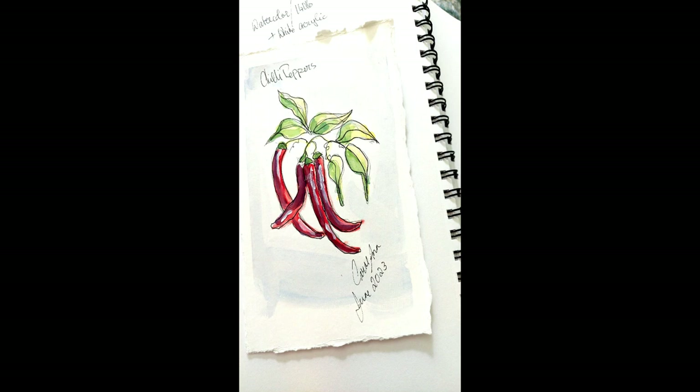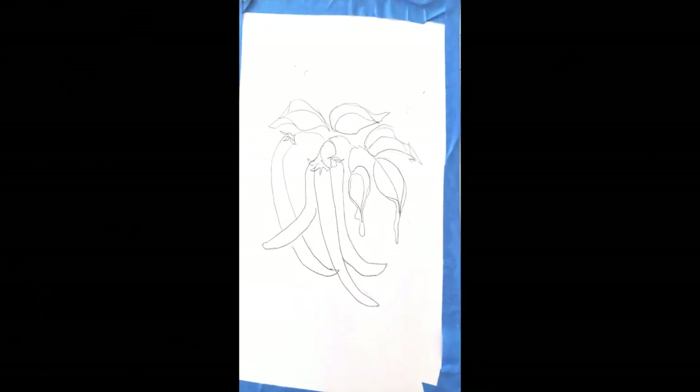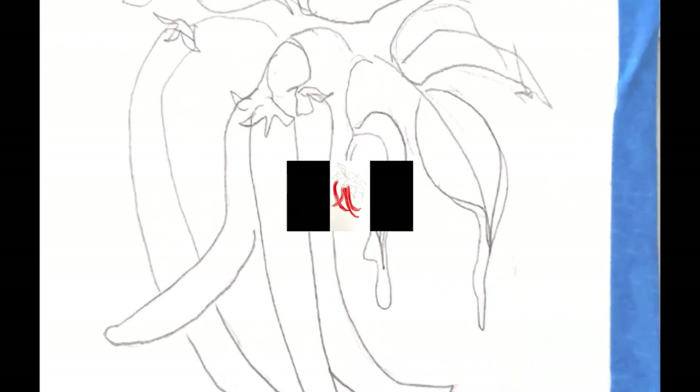Hello, welcome to my channel. Today I'm showing you how I paint chili peppers using watercolour and a touch of white acrylic. I did my sketch in pencil on 140 pound watercolour paper.